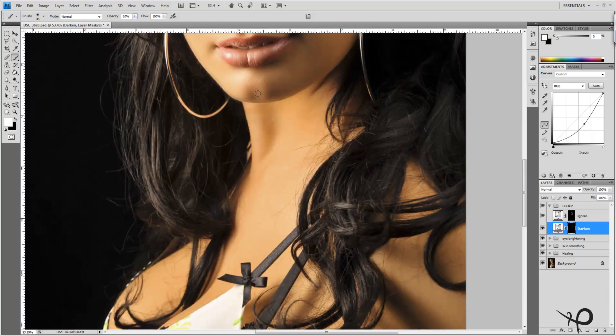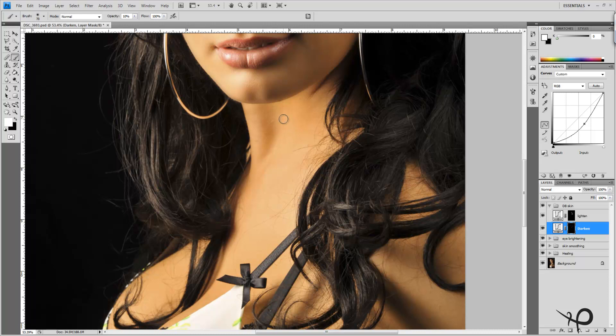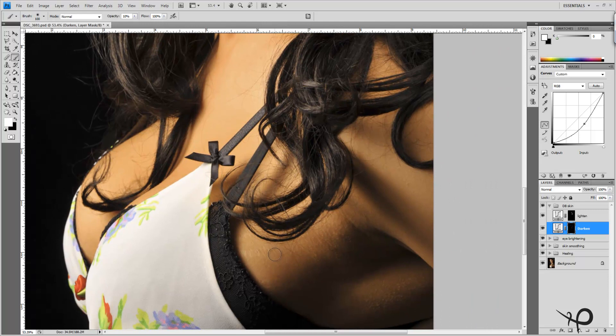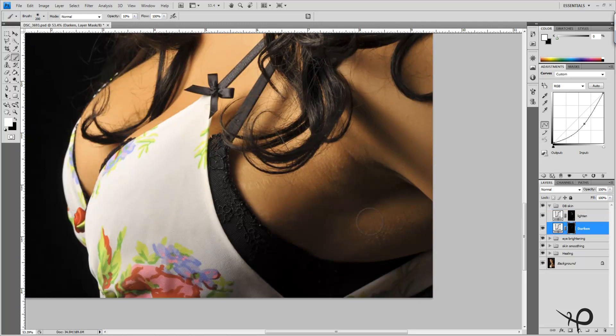Now heading down into the rest of the body to accent some of these shadows and highlights a little more. Down here things are a little too dark, so I want to minimize the shadow effect in areas where it isn't helping our image. I'll darken up this highlight and lighten up these lowlights a little bit. Switching up to 20% opacity and working a little harder on some of these shadows, brightening them up.